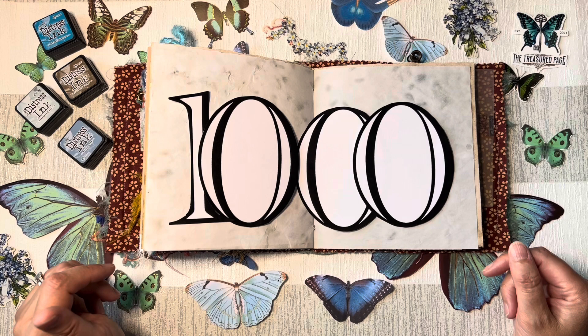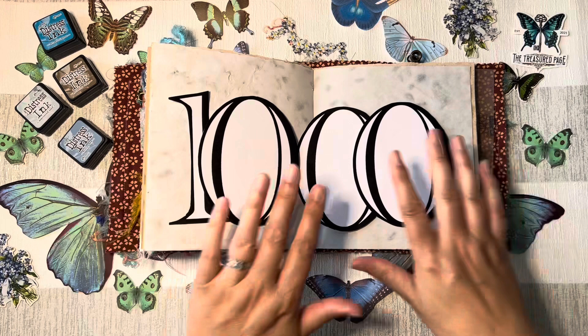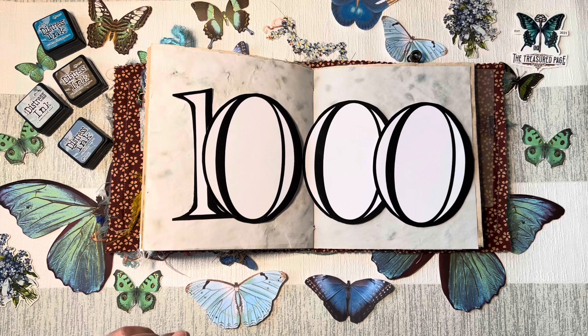That was really, really kind of him. It's absolutely wonderful that fellow crafters are supporting each other in the community. He reached out to me and I'm forever grateful, because that will be a wonderful memory which I am now about to put in my journal and keep forever.